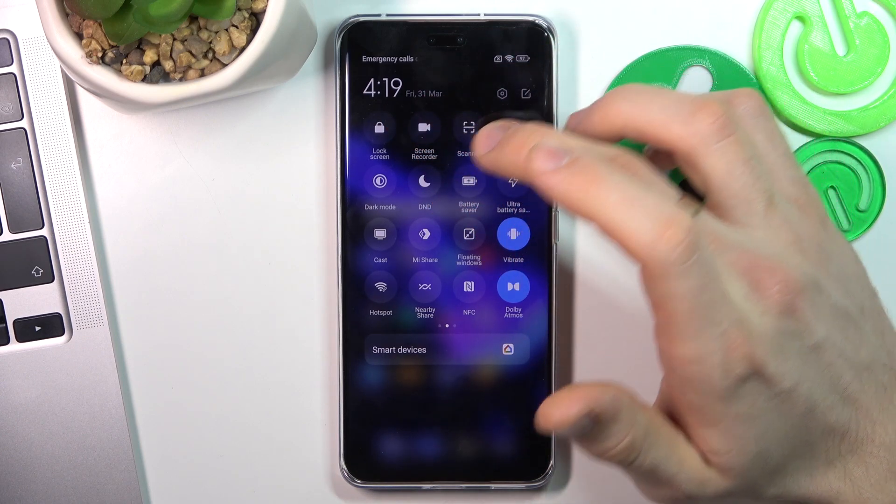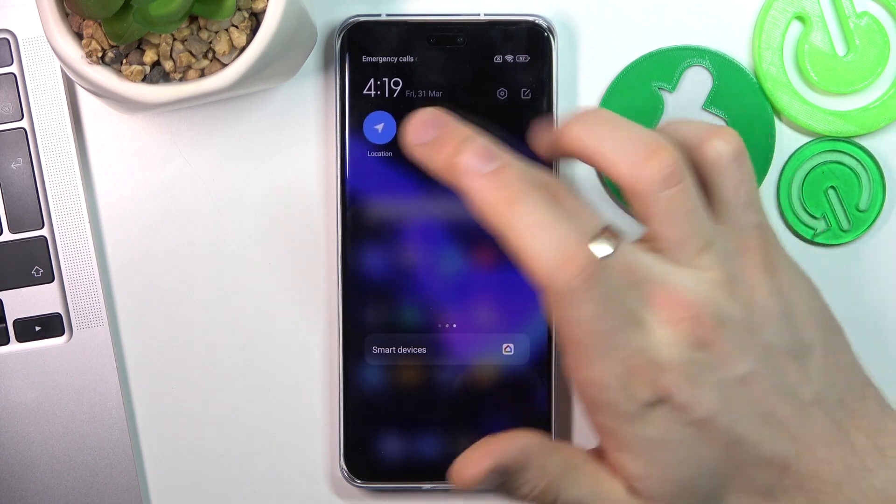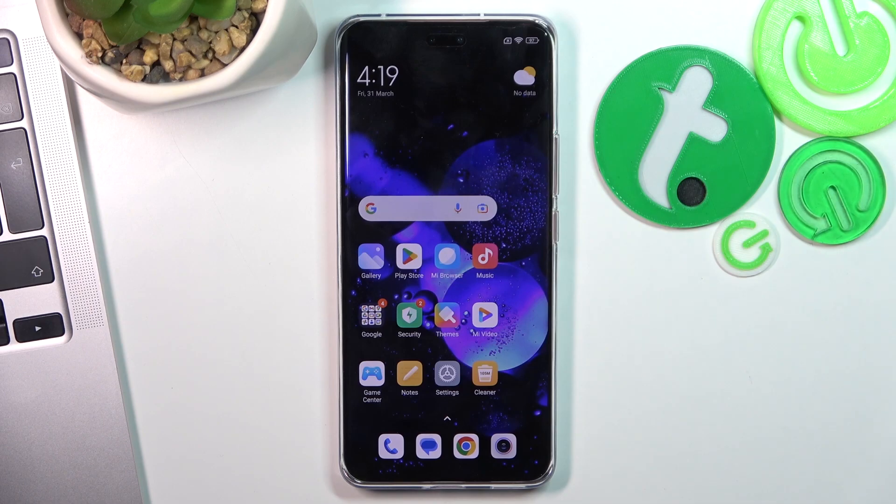Disable hotspot, disable nearby share, NFC, Mi Share, and location services. All these services consume battery power when they are enabled, so if you don't need a feature enabled, just disable it. This is a very simple way to improve your battery life during the day and during the whole life cycle of the battery.